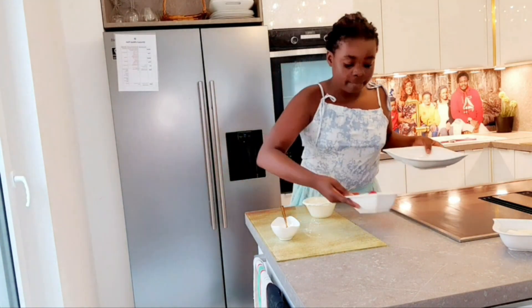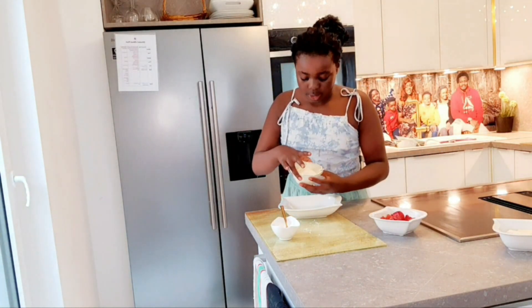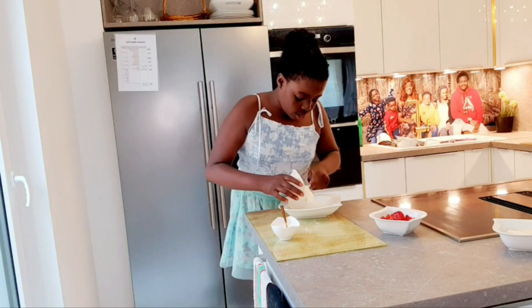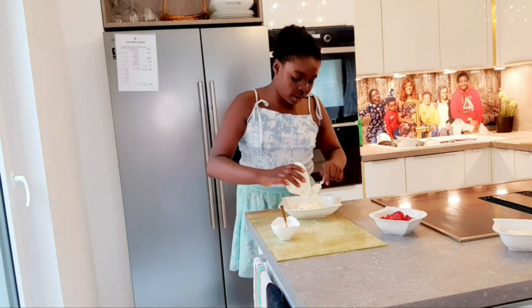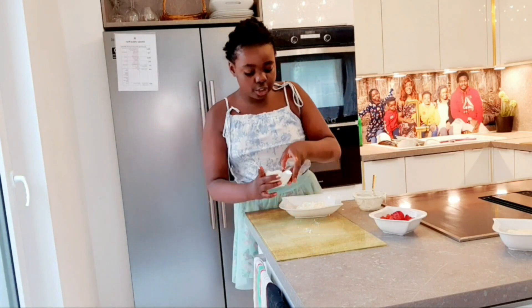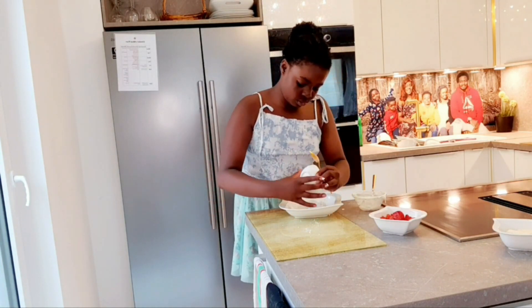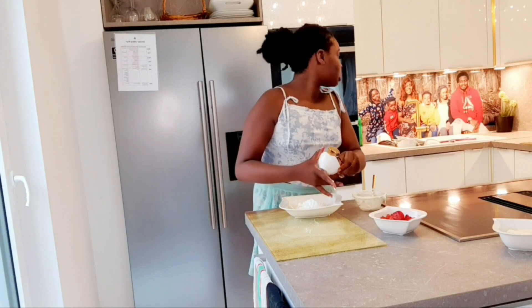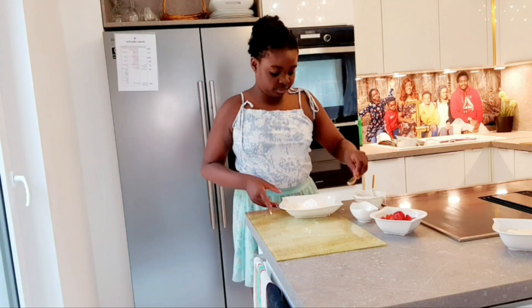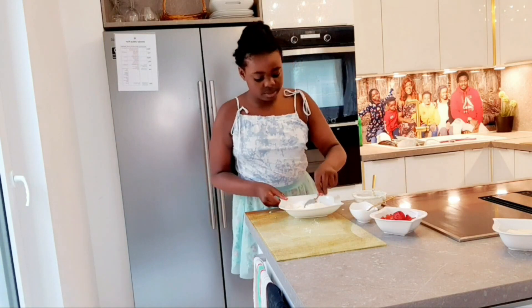We're going to start by mixing our cream with our caster sugar. Done — now we're going to add our caster sugar and mix it all together.